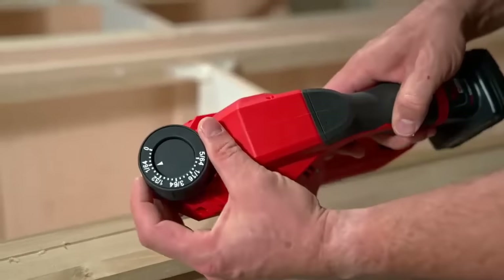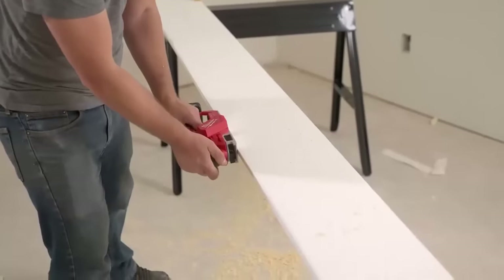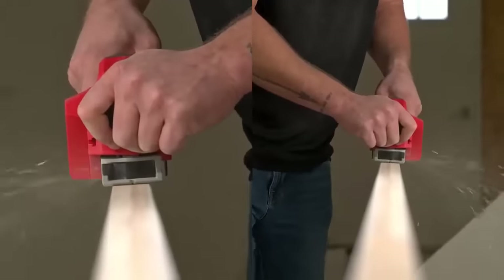With 21 accurate depth settings, this planer has the power to remove up to 5/64th of an inch in a single pass. The dual-sided shavings port allows users to direct shavings to either side of the tool.